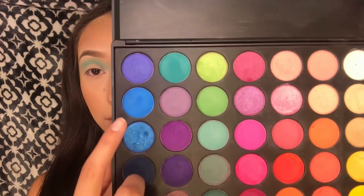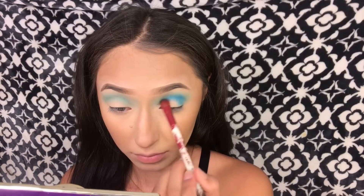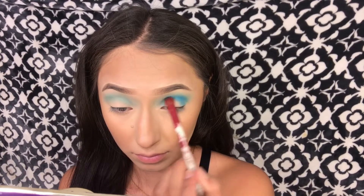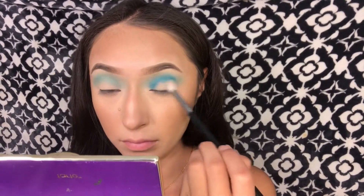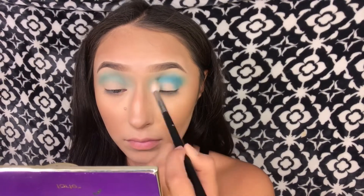The next shade I'll be taking is this blue shade and we're just going to put that on the crease. Then I'm going to take the Morphe M441 brush and blend all that blue out in the crease.